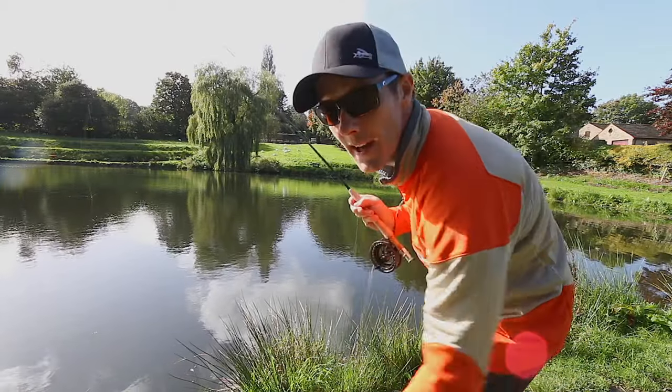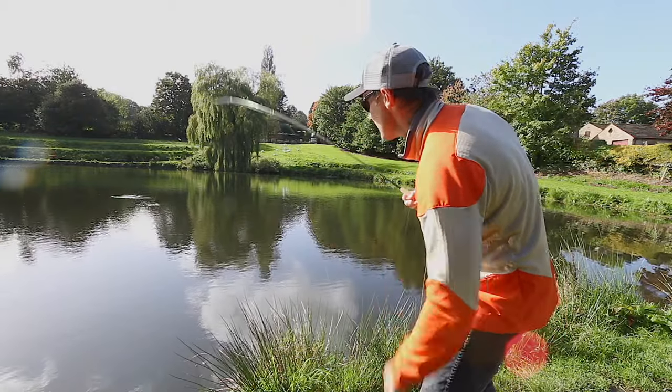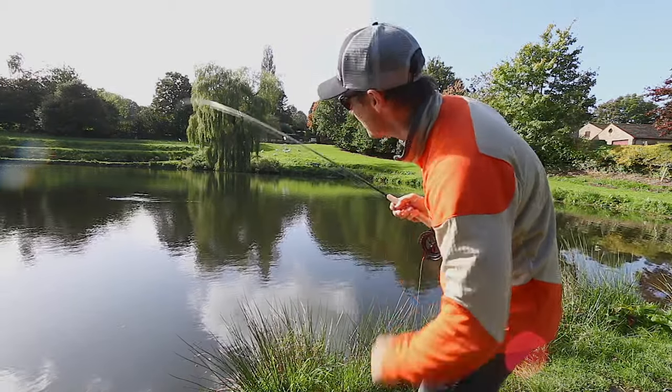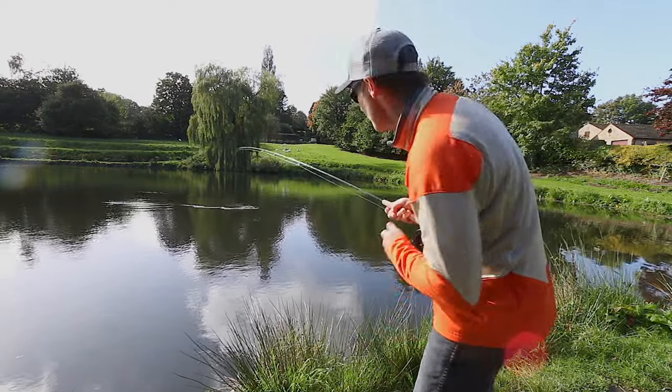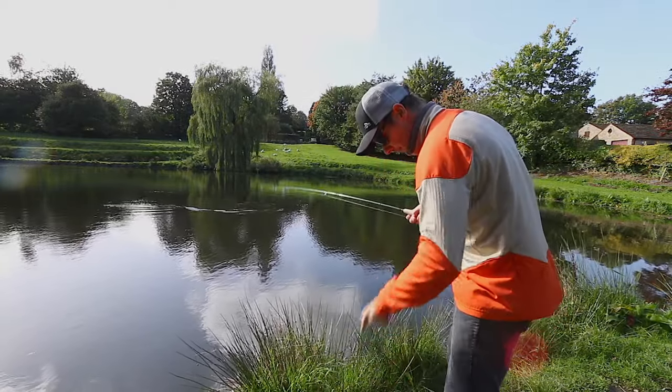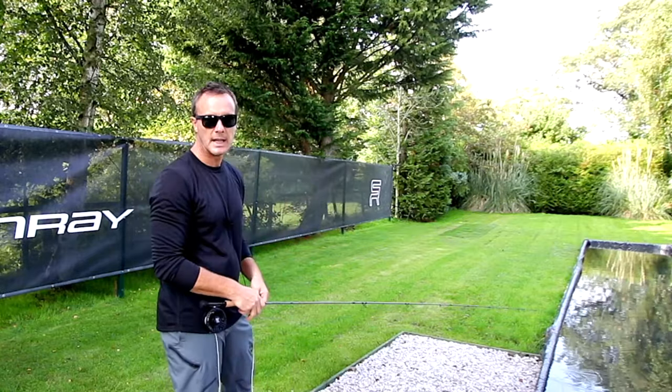That was a humongous cast for a two weight in a flat calm, and so the whole system came together: the line, the rod, the line slick, the tippet. You get multiple shots at rising fish simply because the line lands so delicately on the water.